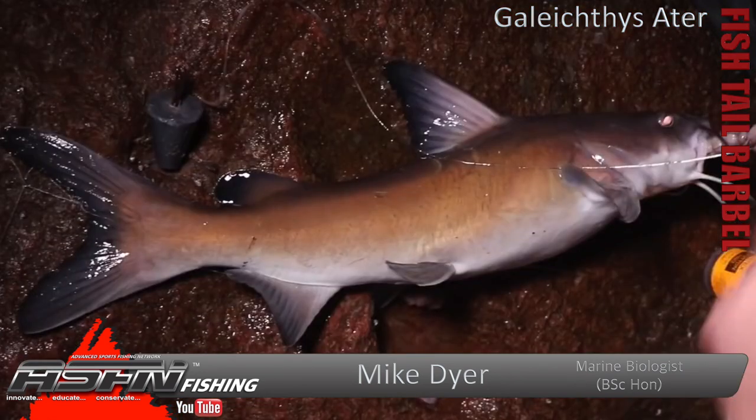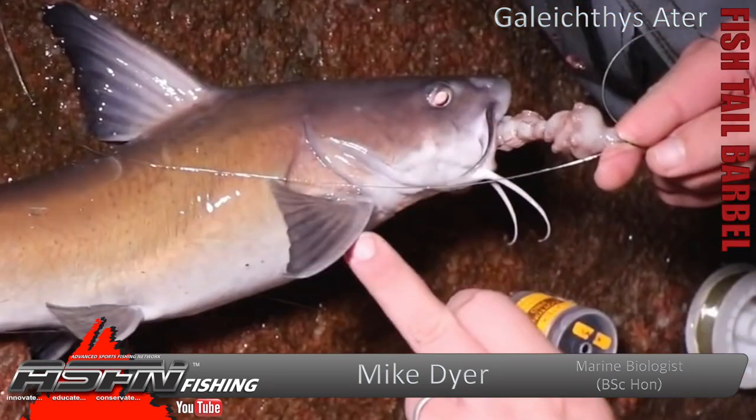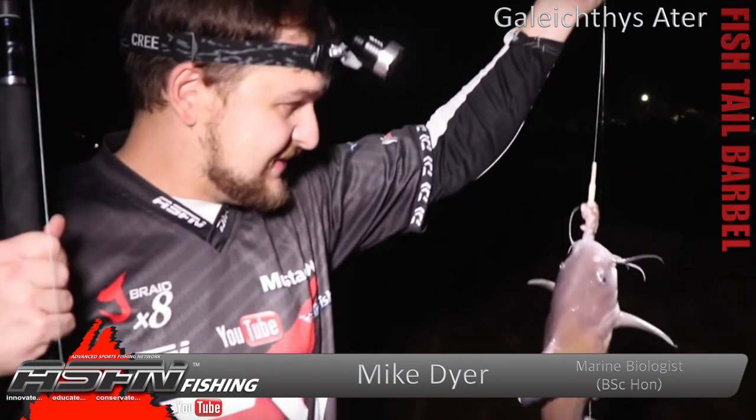Overall it's a catfish-type shape, with fairly distinguished fins on the front and that large tail at the back. You've got small eyes — they're not visual predators, they don't work on sight. The colouring is a browny, chocolatey brown on top and white on the bottom.